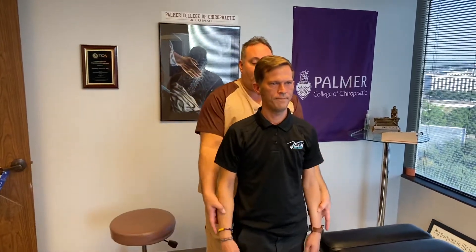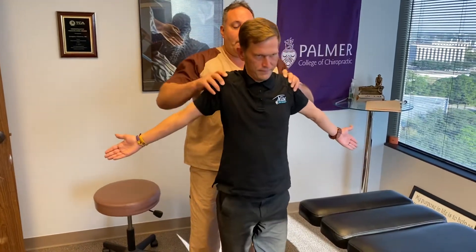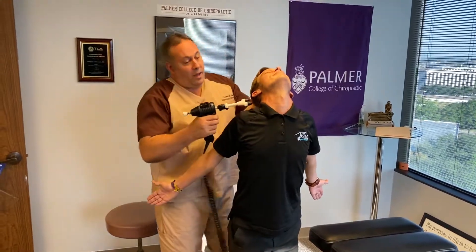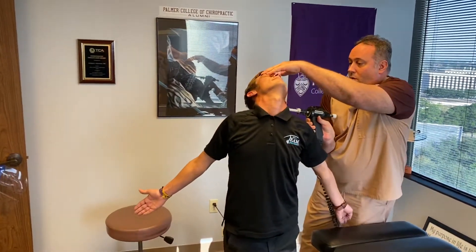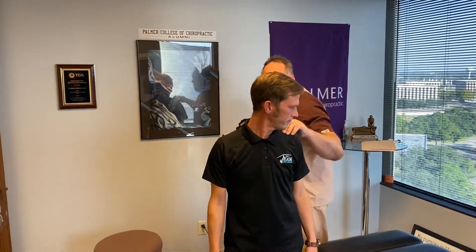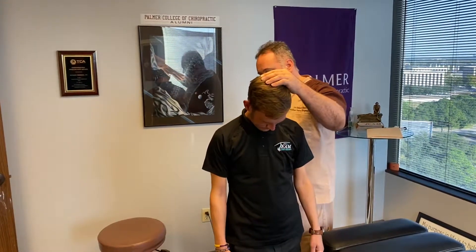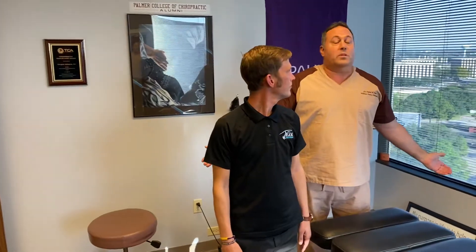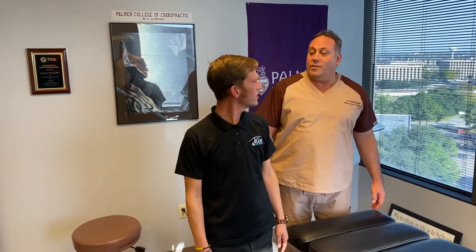So we're going to give you some homework, Brad. Bring your arms out, palms forward, go up and back, bring your head back. Good job, just loosen that up for you. Do it one more time. Bend your head forward. So I want you to do some homework like that — maybe 15 reps. Just inhale, head back, and hold it for a couple seconds. 15 in time.